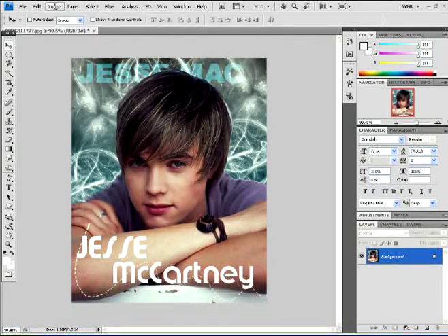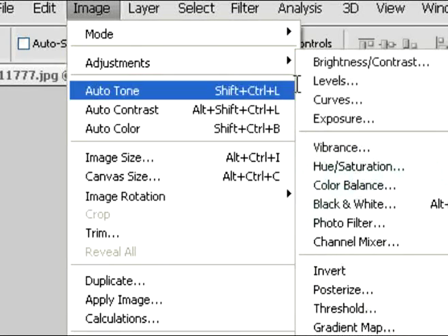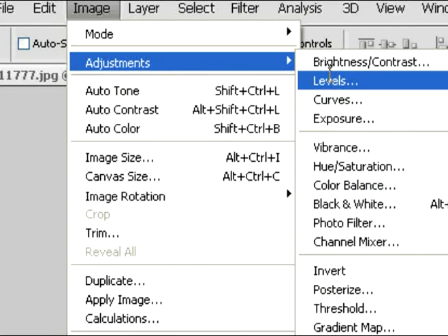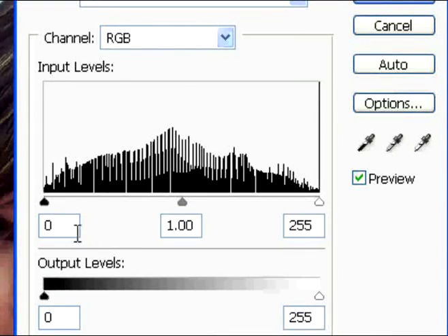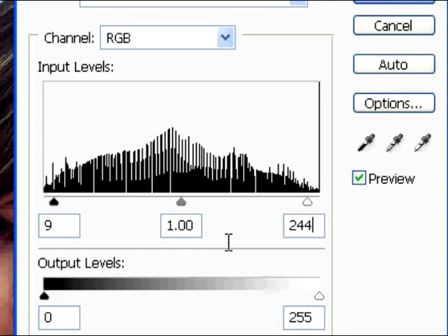Then again, go back into Image and Adjustments. This time click on Levels — I know levels are a little hard to understand, but just type in my numbers and it'll be easy. The numbers are 9, 1.00, and 244. The output levels should be 0 and 255. Then just click OK and you will have your image.